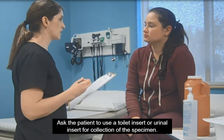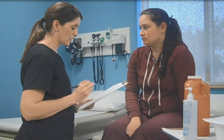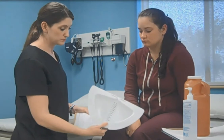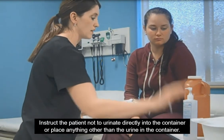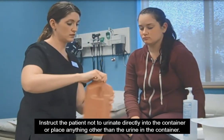Ask the patient to use a toilet insert or a urinal insert for collection of the specimen, then to pour the urine into the 24-hour container. Instruct the patient not to urinate directly into the container or place anything other than urine in the container.